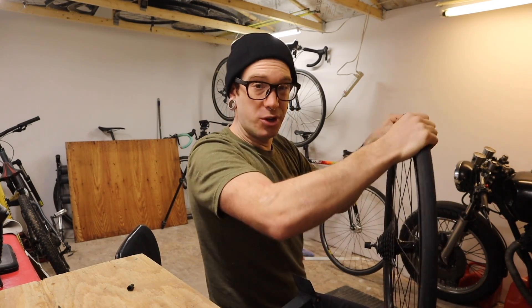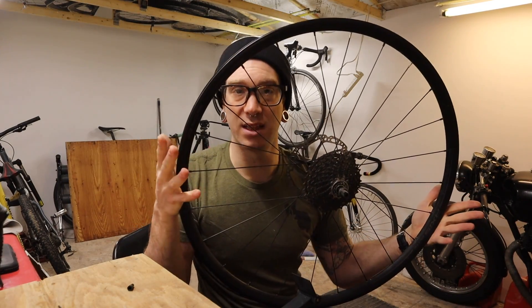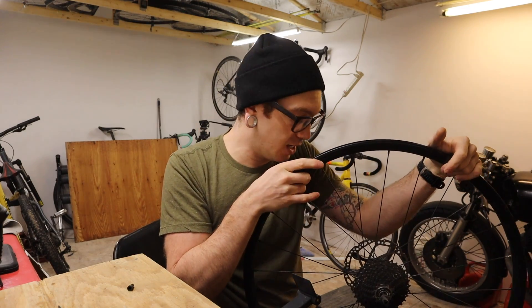Because on paper this shouldn't happen with this wheel. It does have butted spokes, not wildly low spoke count, a nice box section rim, and nothing's going to be wrong with the hub. Yet there's still the problem of consistent broken spoke nipples. Based on my experience working in bike shops and building wheels, my guess is all of these spokes are probably about a millimeter, or maybe a little bit more, too short.